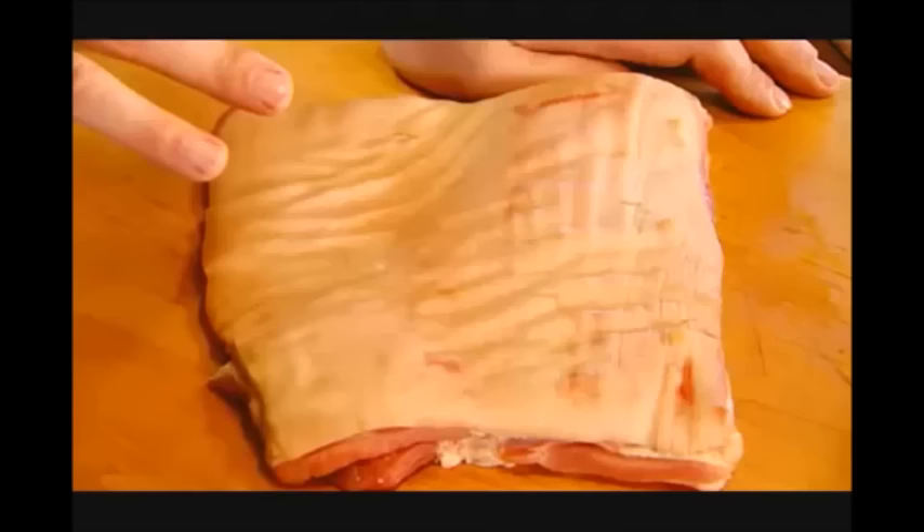What I'm going to do now is show you how to make the perfect crackling — no fuss, straightforward, guaranteed every time.